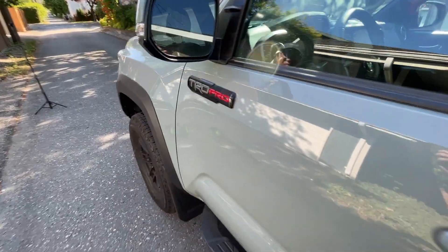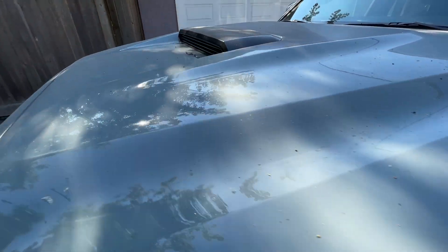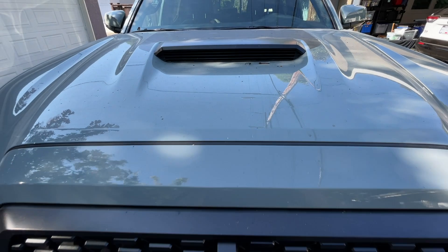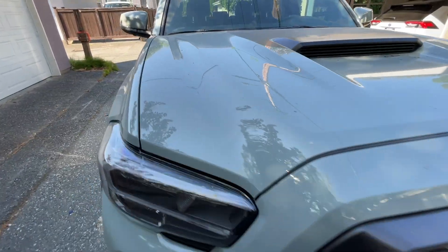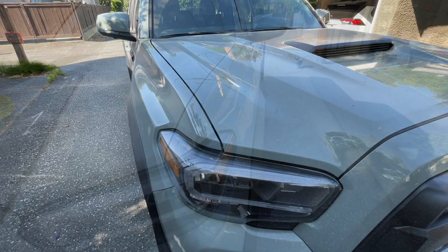I've never allowed it to get this dirty — I even have a spider web on the corner. Usually I'm washing this truck once a week or every two weeks at the very least. So I'm going to show you why it's important to use the electric leaf blower right off the bat so you don't rub this dirt onto the paint.